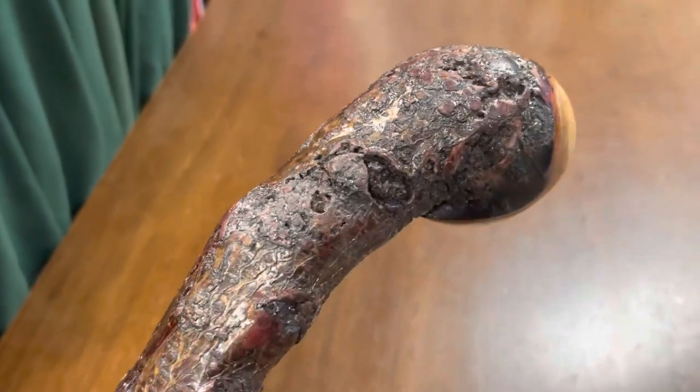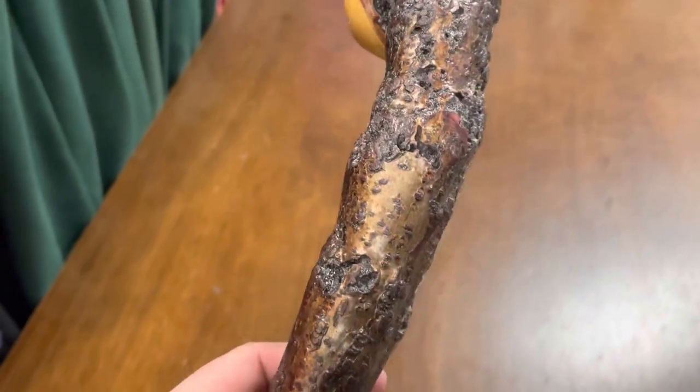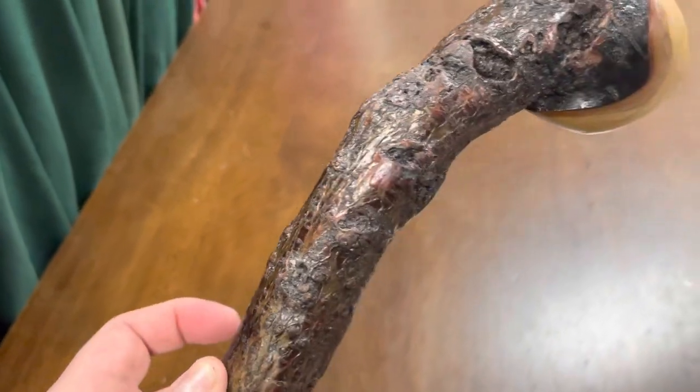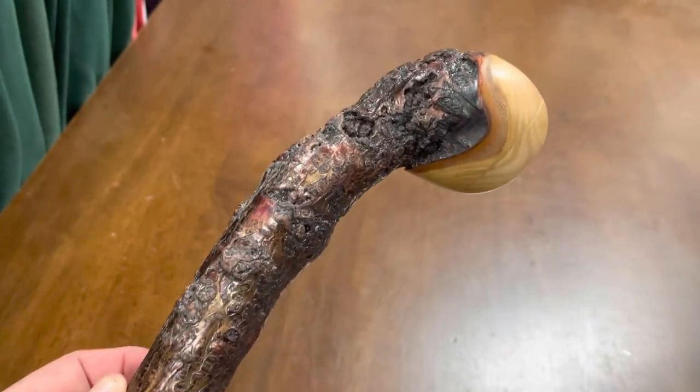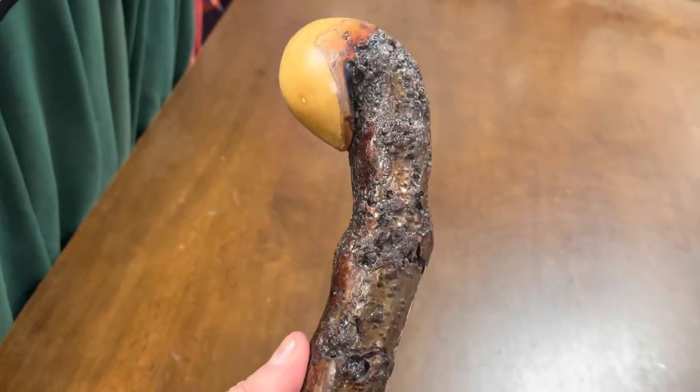I thought I'd make a little video giving you a close-up, because the pictures don't really do it justice. It has a lot of different nice colorings. I thought they looked pretty cool, and this is the way that I made this type of stick.